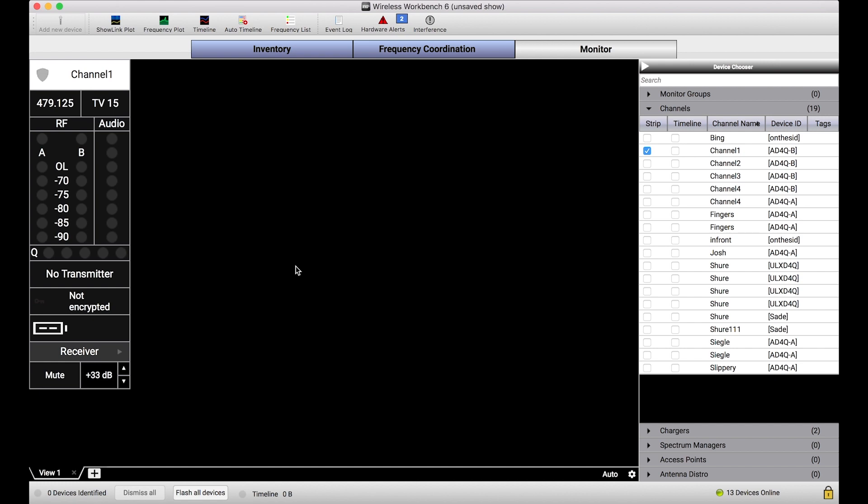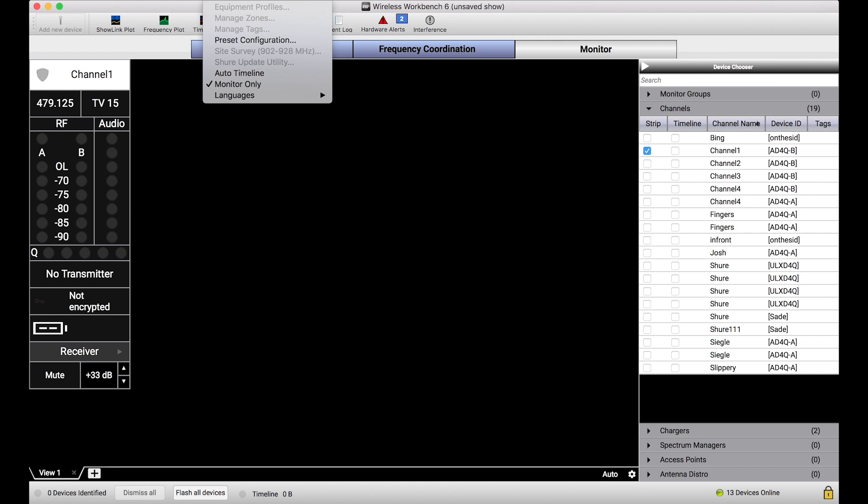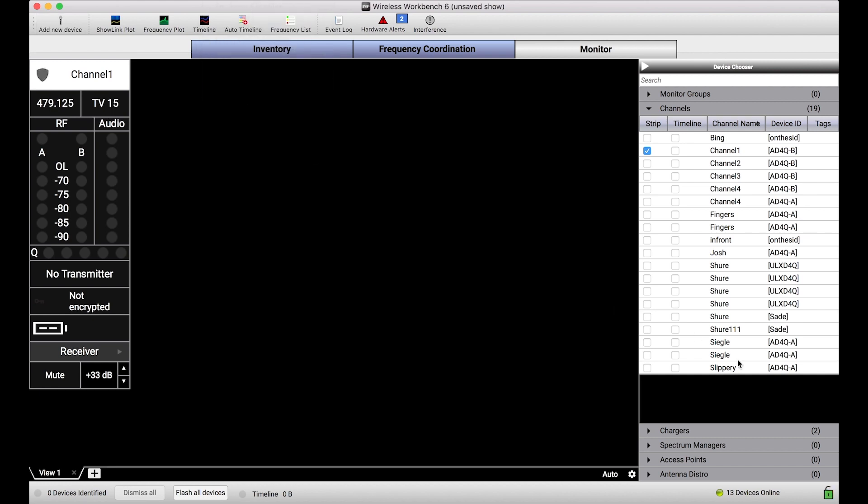You can think of this feature really more as a safety net against inadvertent changes from yourself or anybody else using your instance of Wireless Workbench. Now let's say the show goes off without a hitch, no problems, and I'm ready to make some other changes or wrap up my configuration for the day. I can simply go to Tools and turn off Monitor Only Mode. You'll notice my yellow icon turns back to green and I can again make changes to my devices.